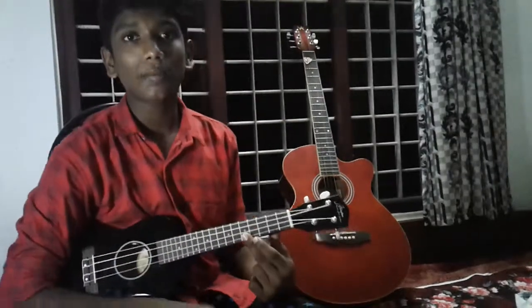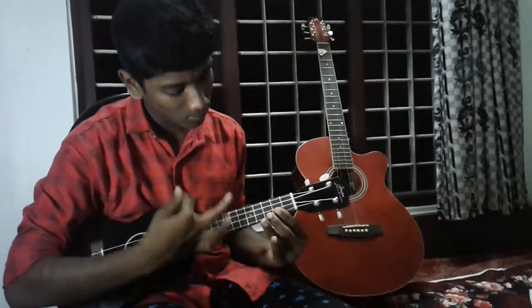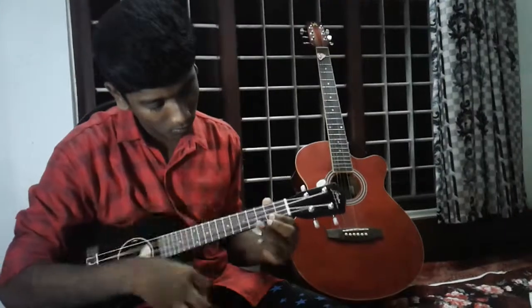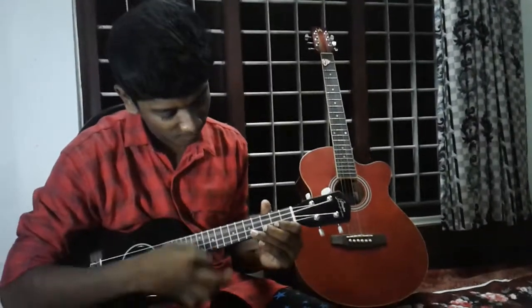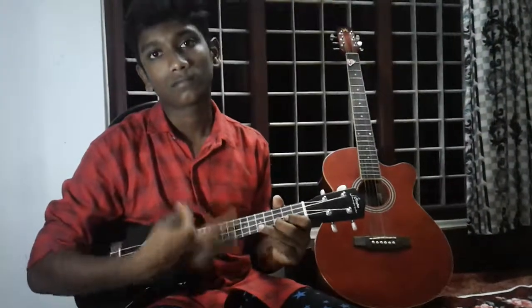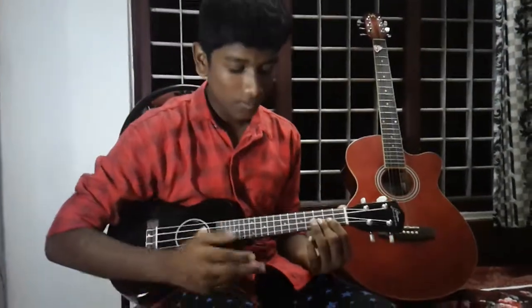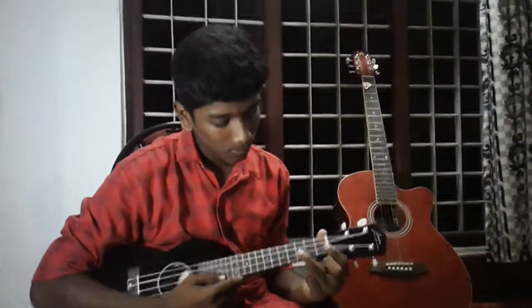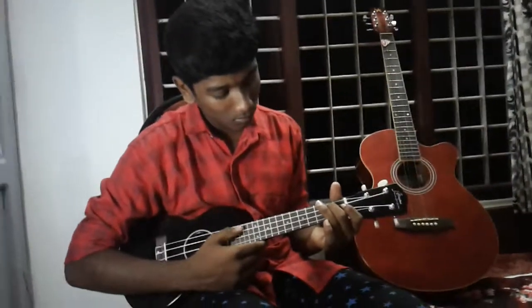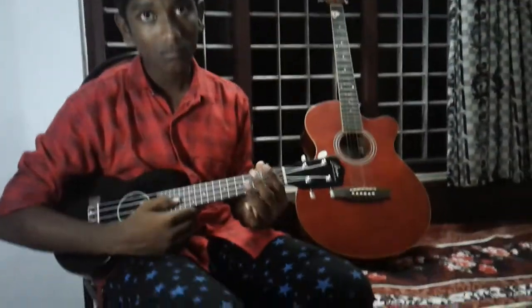Let's do the strumming. This is the strumming.